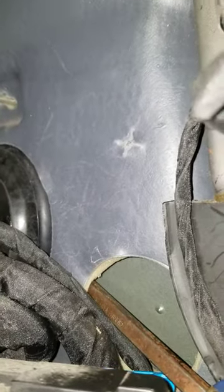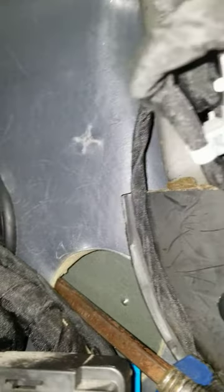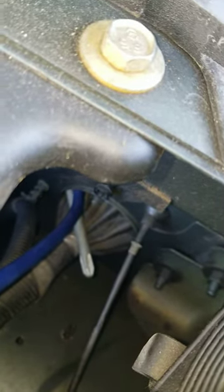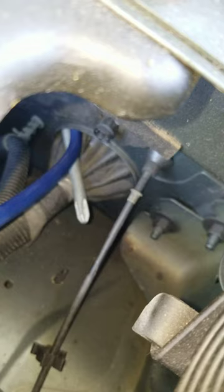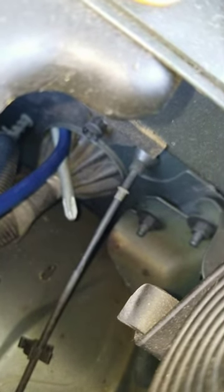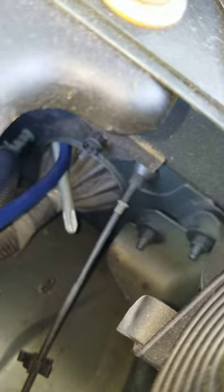Some videos suggest you can just push it through, but this thing is super thick. I'm doing this solo today, so I'm trying to figure out how I can punch it through there without being too invasive. So I took a really flat flip screwdriver — nothing sharp and pointy — and instead of running through the grommet I just kind of folded it back a little bit.